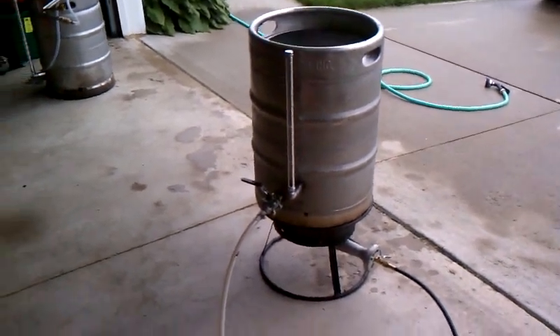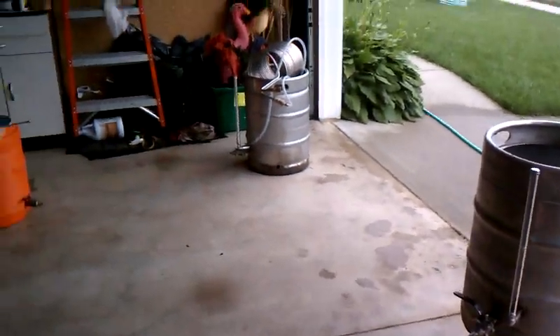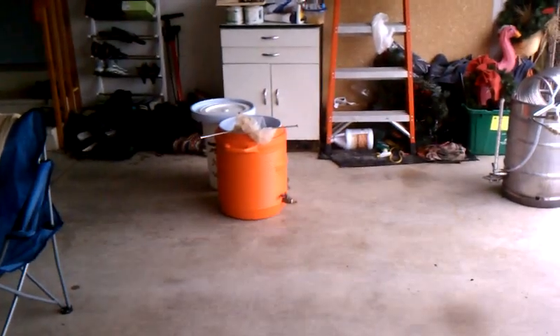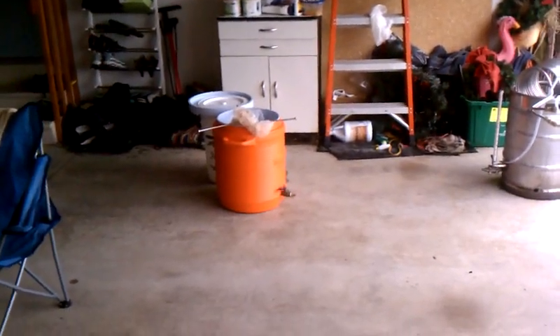There's my hot liquor tank, and there's the boil kettle in the back there. I'll collect my wort, probably, in the Rubbermaid there.